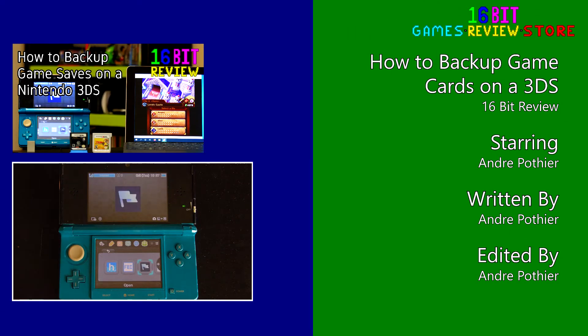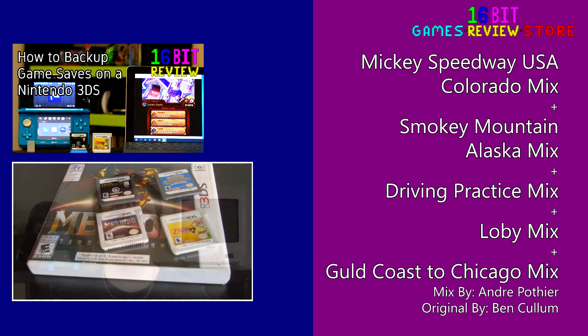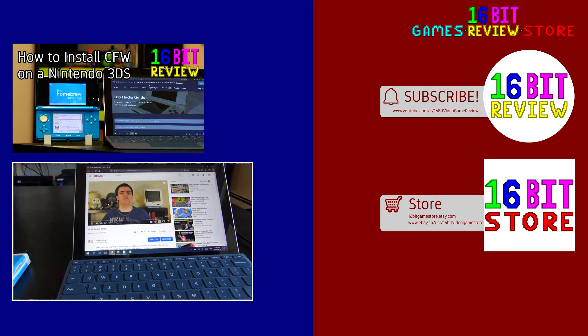That's how you go and back up your DS game cards. Thank you so much for watching. I do hope this guide helps you back up your own games or makes it a little easier for you to bring your entire game library wherever you go. Hope you have yourself a good day, and as always, take care! And don't forget about the new poll available every Friday for the 16-bit viewers special — vote for which games you want to see us review in our community tabs. Links will be provided below.